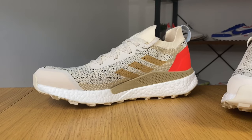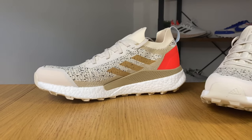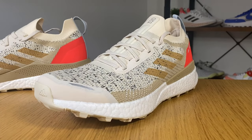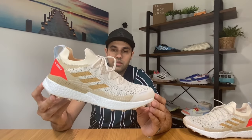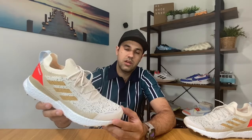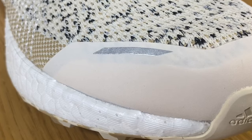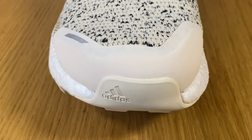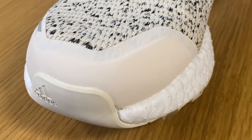We have Prime Knit for the upper, and there is also some protective abrasive material at the back and at the front. As you can see, we have a Boost midsole which will of course make this shoe very comfortable. Starting here at the front, we have this rubberized material which is in two different layers — underneath we have a thicker one, and then a thinner one on top which covers slightly more.